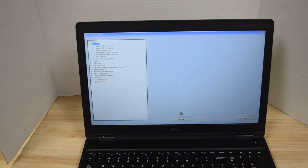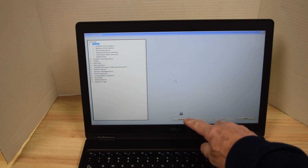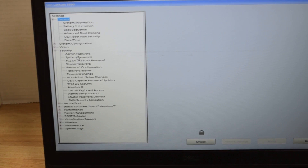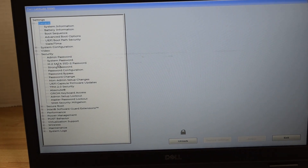On the left-hand side of the screen, under Security, you'll see there's a lock icon there — that tells you a password has been set. Under Security, there are three passwords: administrator password, system password, and the hard drive password.